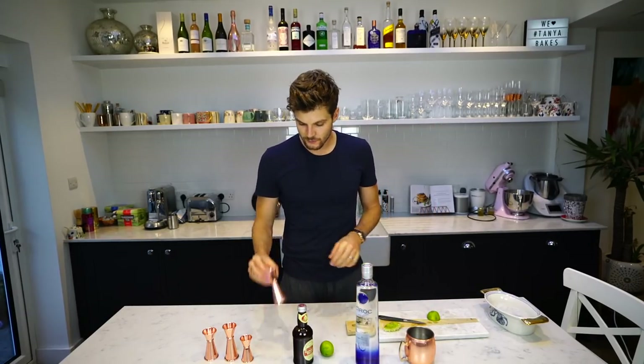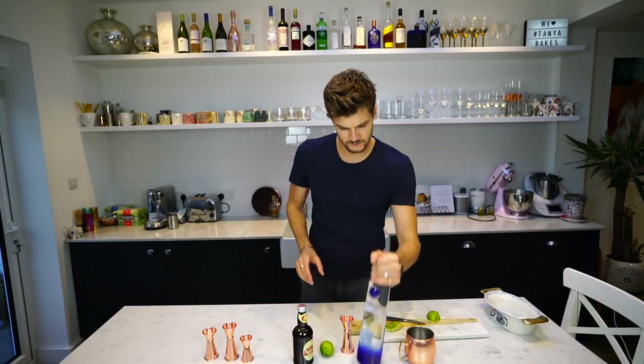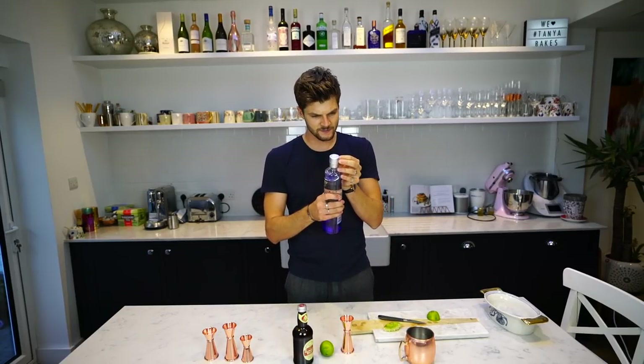Two ounces of vodka — so it's got a real kick to it, this drink. That's my ounce. I haven't opened this yet; it's my first time with this one.